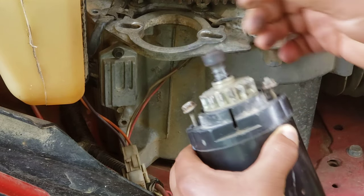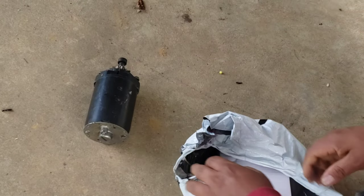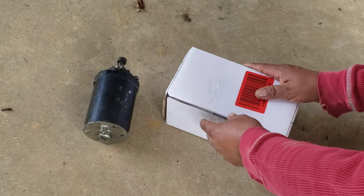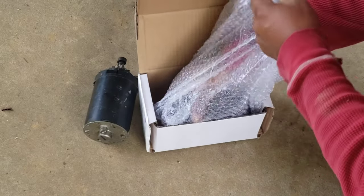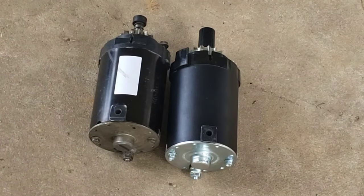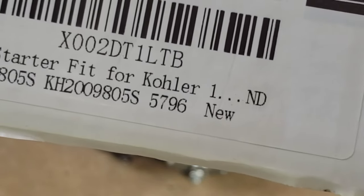As you can see, the old one is out. Here's the new one from Amazon. I forgot what brand it is — I just know it fits this mower. There's the part number right here. I'm not trying to sell you anything or getting this product for free — I bought this with my own money.